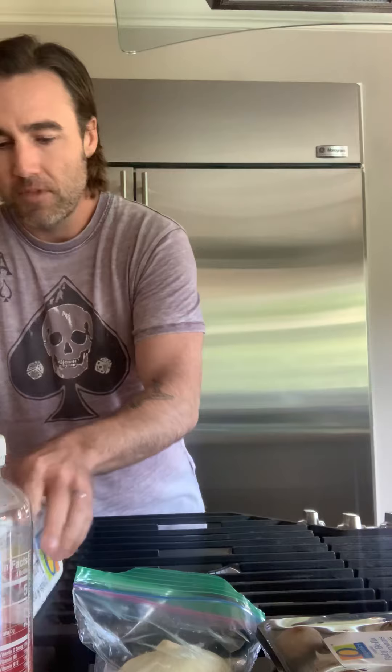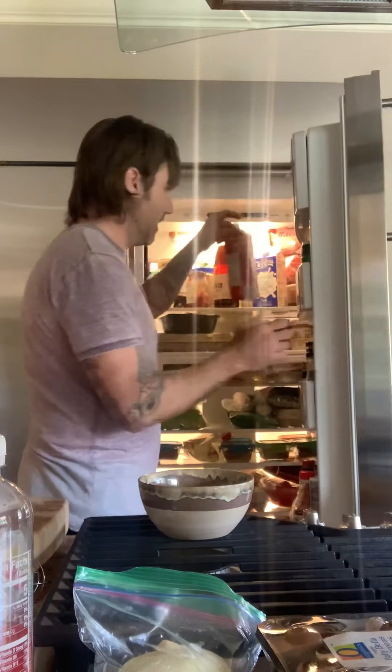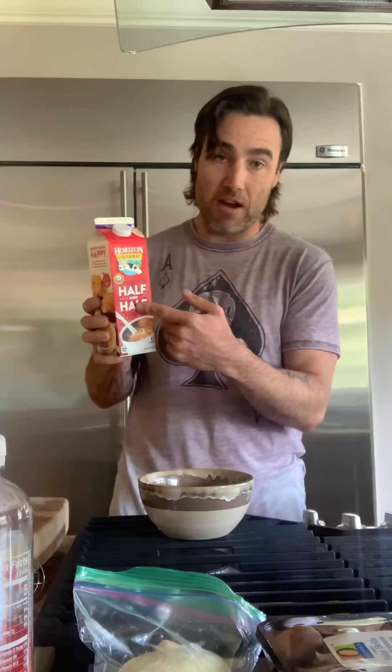I'm going to set the eggs aside — I do three eggs for this omelet — in a bowl. I'm going to crack them right. One, two, and three. To fluff the eggs out a little bit and give myself just a little more food, if you have any half and half it's always a good thing. You only need a splash, but almond milk works, lactose-free milk works — anything creamy and not sweetened with any sugary stuff.